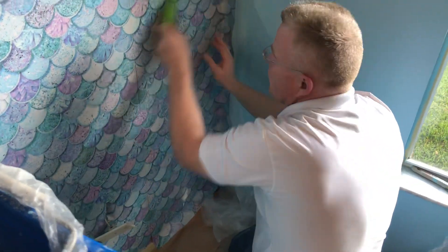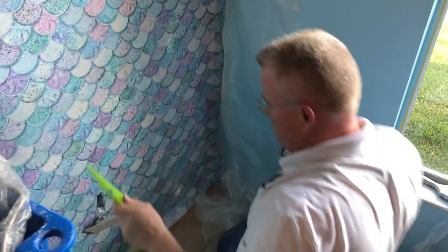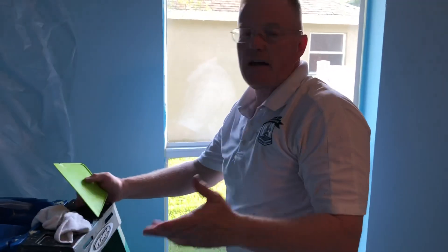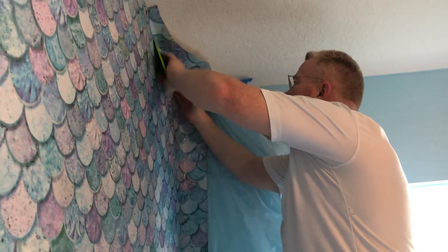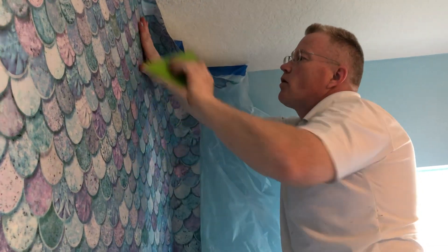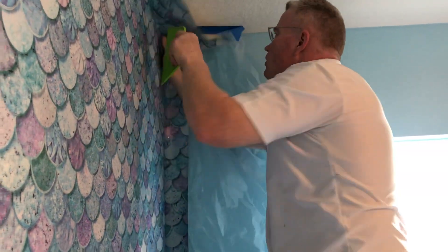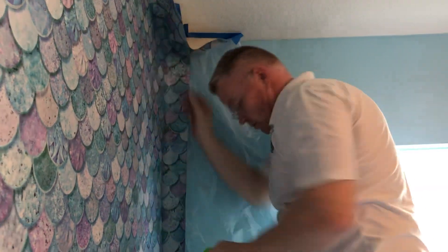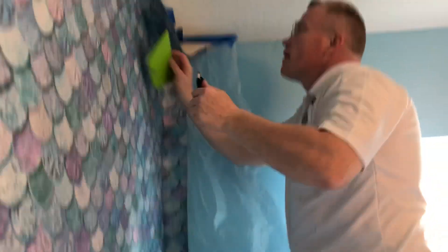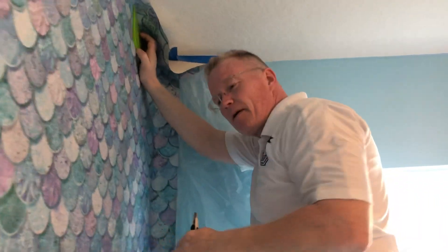So far, so good. I'm at the point where I'm going to trim this down, and the plastic will no longer be necessary. I'm going to loosen the stress on my plastic so that I can get my paper right into the corner.